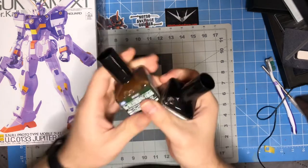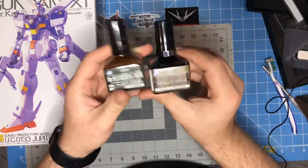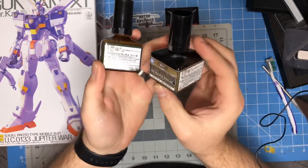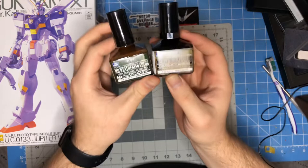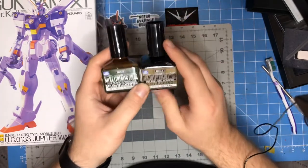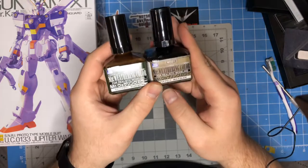We've got some Mr. Weathering Color. These are oil-based washes that I'm going to be using with the thinner — that'll be pictured here. I don't have it yet; I had to order it.